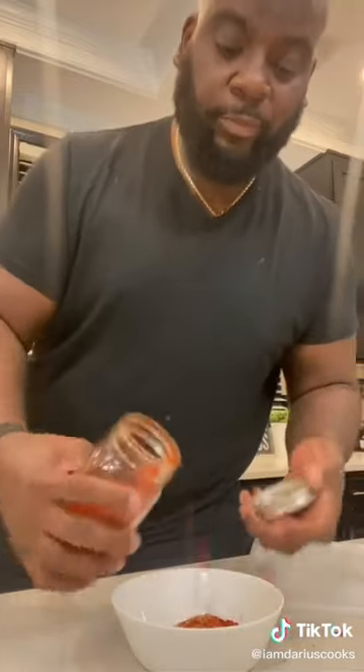Give it a good mix to combine. Another bowl — garlic powder, onion powder, complete seasoning, smoked paprika, couple of turns of black pepper. Mix that together.